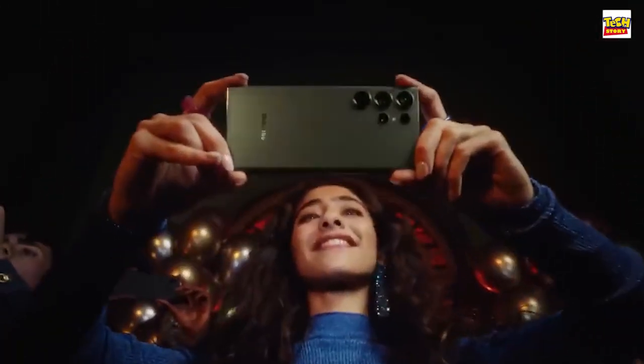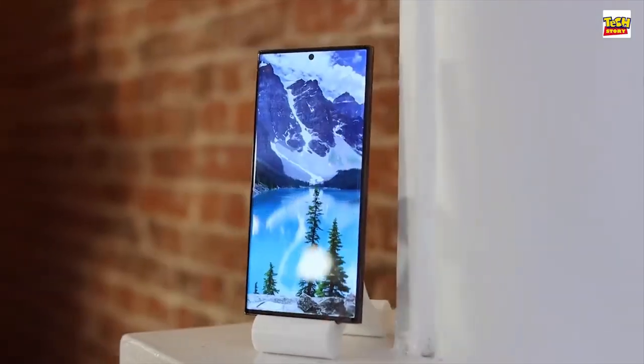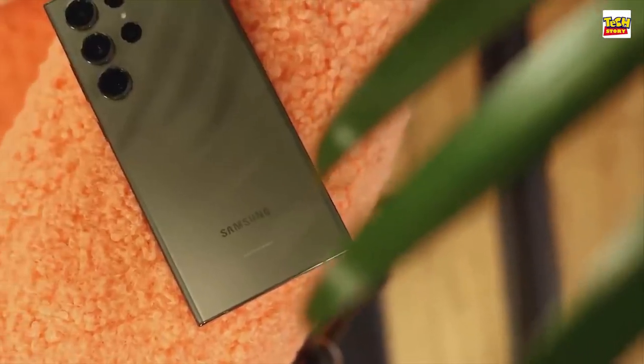Hey everyone, welcome to our YouTube channel. In today's video we will be taking an in-depth look at the brand new Galaxy S23 Ultra.